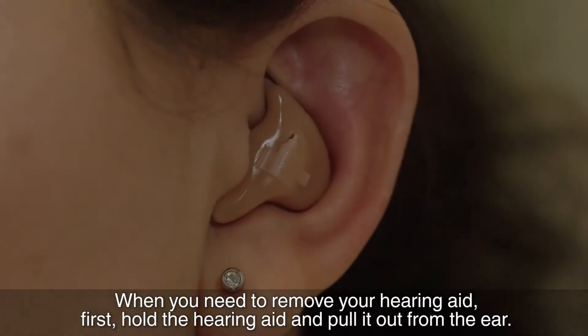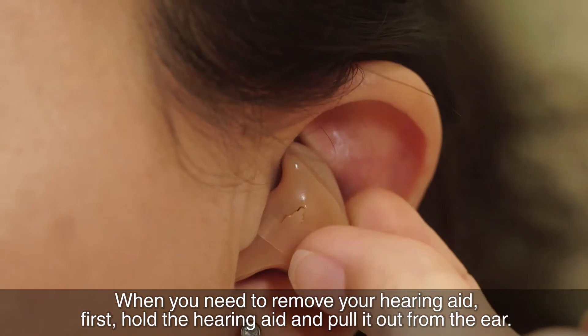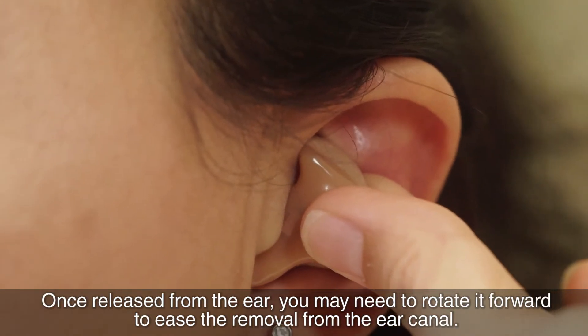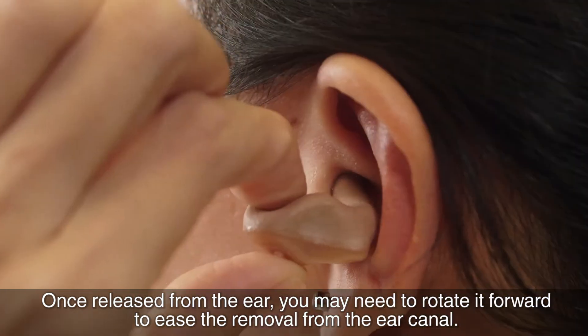When you need to remove your hearing aid, first hold the hearing aid and pull it out from the ear. Once released from the ear, you may need to rotate it forward to ease the removal from the ear canal.